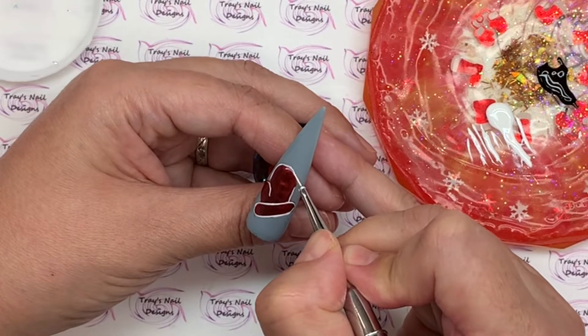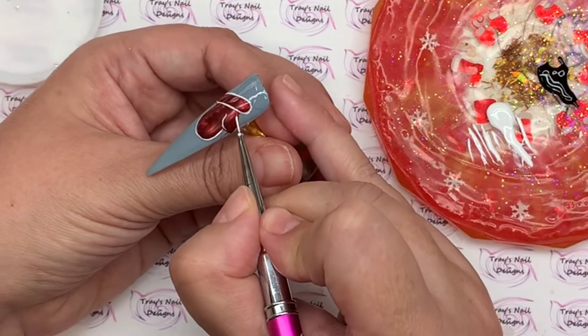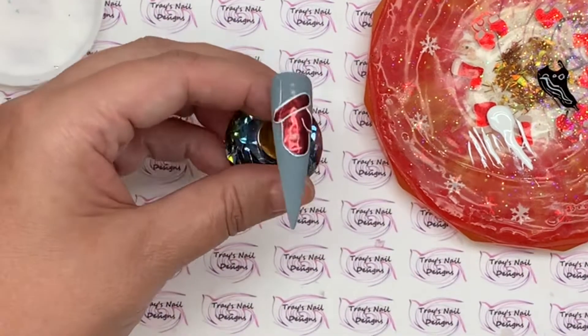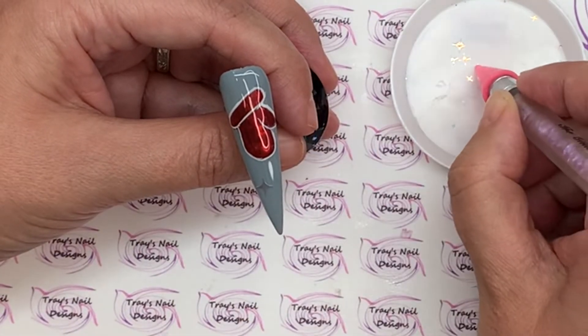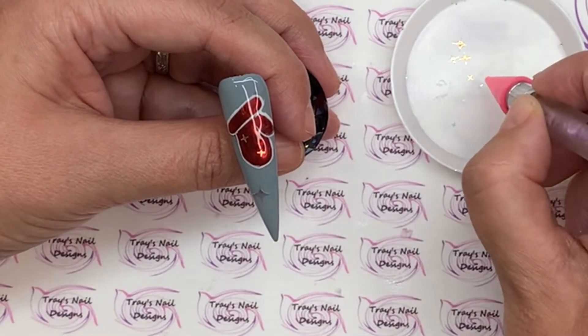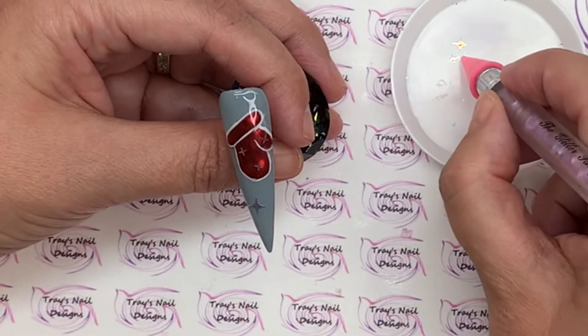I do have some four-pointer stars that I'm going to put into that base coat before I cure it. I'll put a few on the outside and then some really small ones inside the mitten. I'll fully cure that — there's base coat on there — and then go in with a layer of top coat.